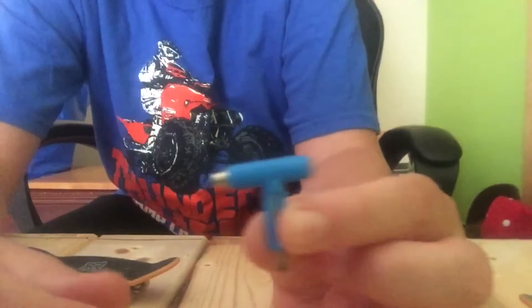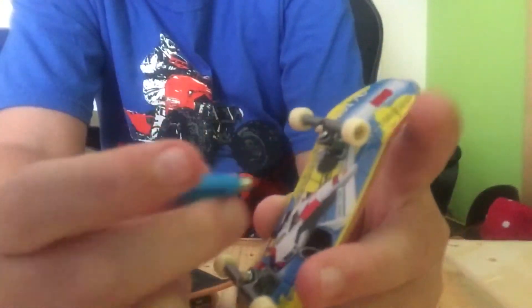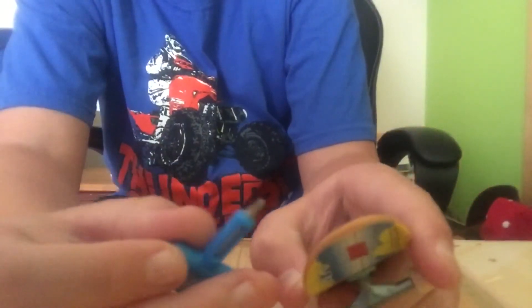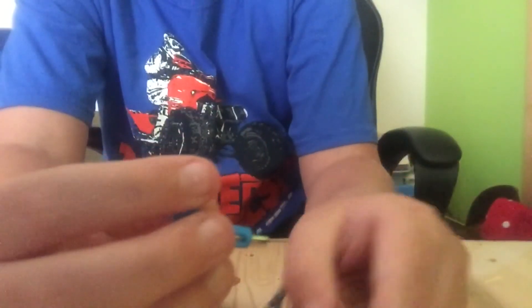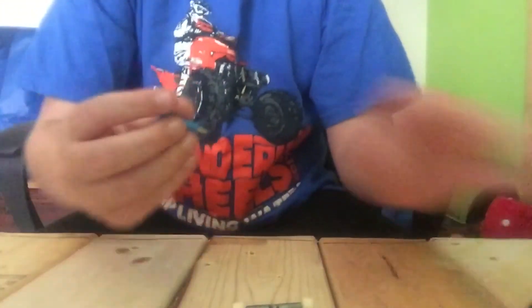In some Tech Deck packages they come with a thing where you can adjust to make it looser or tighter. You take off your tires, and on the bottom it comes with this screwdriver thing so you can take off the wheels and stuff. I did it with this one, and yeah, that's the video — see you guys in the next one, peace.